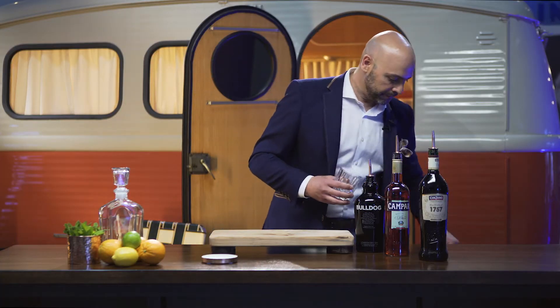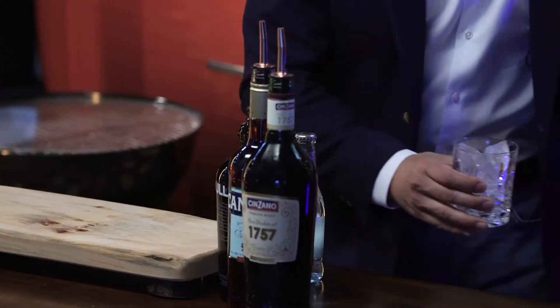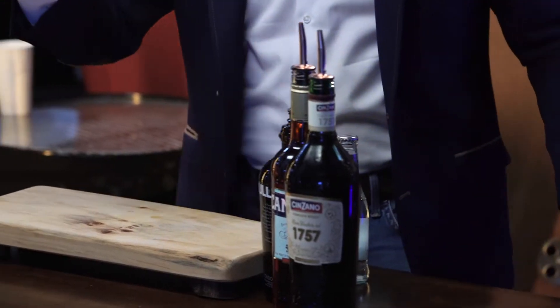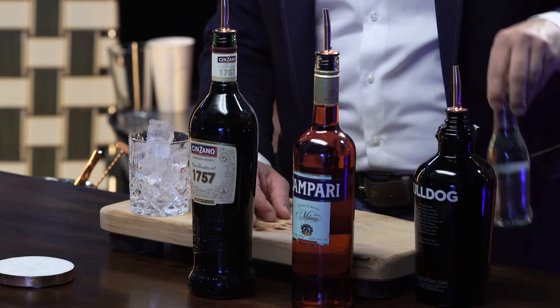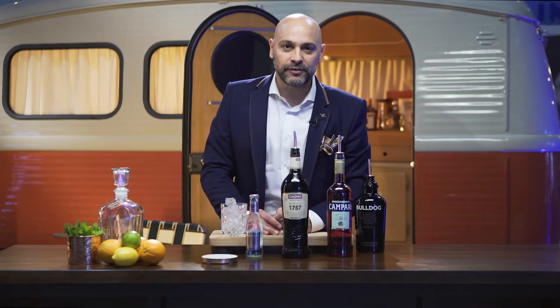I'm going to take my glass and fill it with ice all the way up to make sure this drink is nice and cold. In 1865, Florence becomes the capital of Italy, and the favorite cocktail of American tourists was called the Mito — Milano for Campari, Torino for Vermouth, and soda water — and that was called the Mito Coxia. The Americans enjoyed it so much that at some point the name just evolved to the Americano.